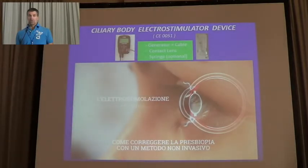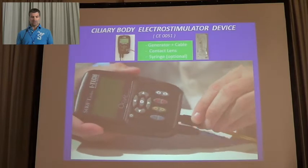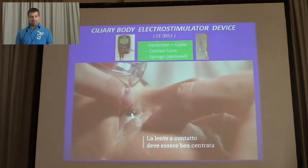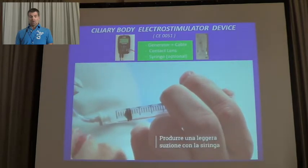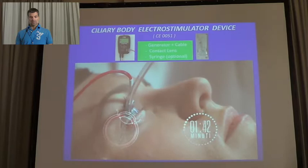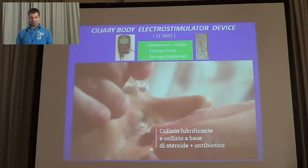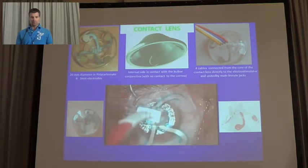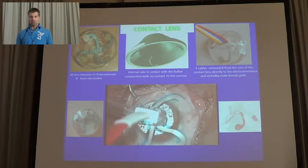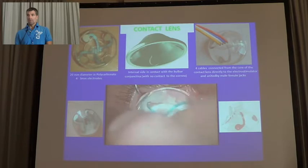The serine body electrostimulator device is already CE marked and is made by a generator plus a cable, a contact lens, and a syringe which is optional. The contact lens is placed onto the eye with topical anesthesia, and there is also a small suction to maintain the lens stable and centred on the eye. The lens is 20 mm diameter in polycarbonate and contains 40 electrodes with no contact to the cornea, only on the bulbar conjunctiva. The four cables are connected from the core of the contact lens to the electrode simulator by male-female jets.